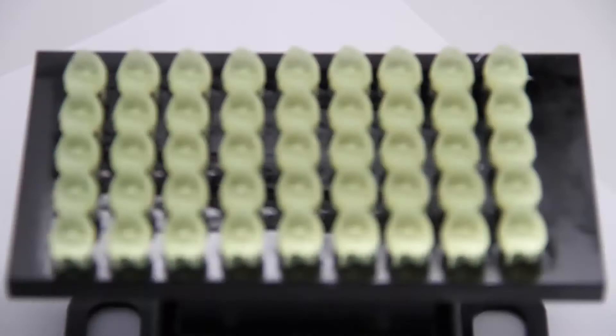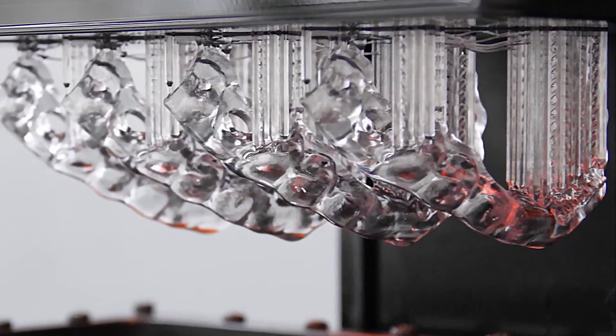Dental equipment needs to be very accurate. So when you're thinking about doing temporary crowns, dentures, night guards, you have to have a very accurate 3D printer.